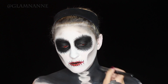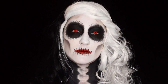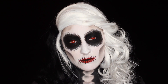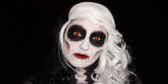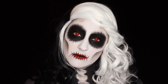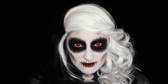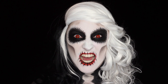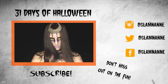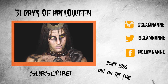And that's it, guys! Thank you so much for watching. Please don't forget to give this video a thumbs up if you liked it, and subscribe to my channel so you can see the rest of the 31 Days of Halloween. I will see you guys tomorrow!